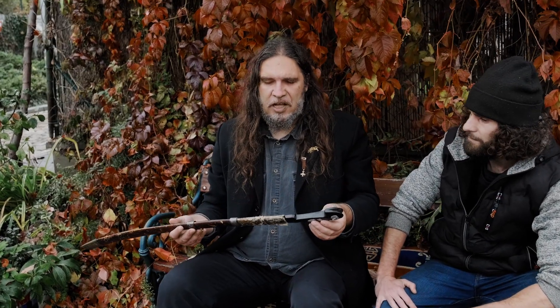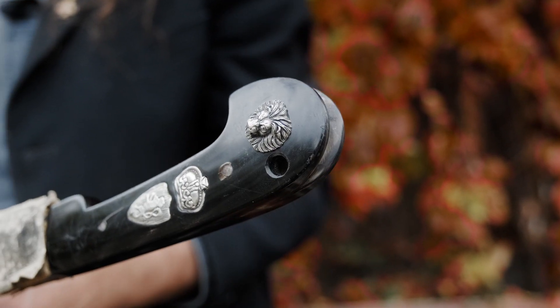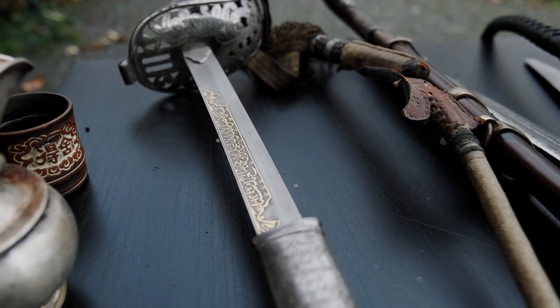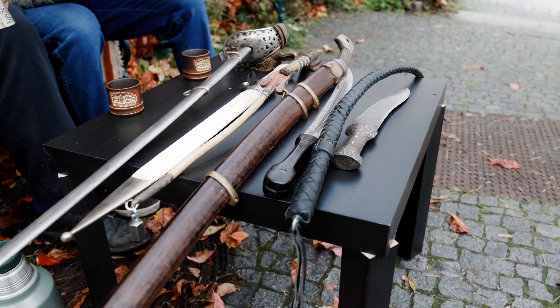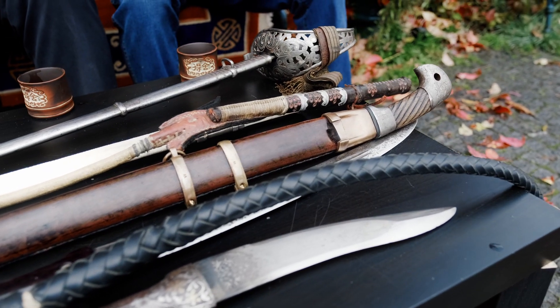A typical Shashka like this is without a guard and the handle is finished in the shape of a bird's head. What is different between the Shashka and a western saber is the style of fencing. With a western saber I use only one hand, but with the Shashka I change hands and legs as well. Maybe it was good for cavalry — one enemy here, change hand, and get a second enemy on the other side.